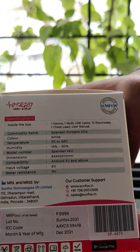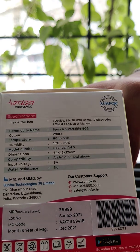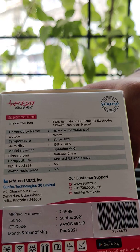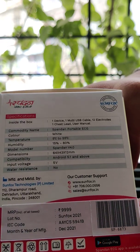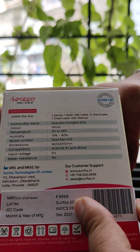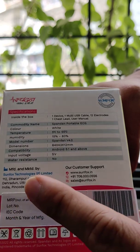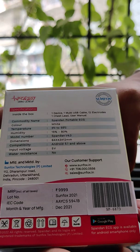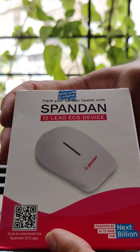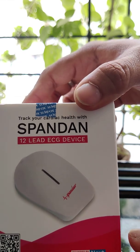Looking at the specifications: you get the device itself, one multi USB cable, 12 electrodes, one chest lead, and a user manual. It is a white colored portable ECG device that can operate in a temperature range of 5°C to 55°C, so it has a wide usable range. The price on the box is listed as ₹9,999, but I got it from the website for around ₹7,500. They also have a special app — the Spandan ECG application — which you can download from the Google Play Store.